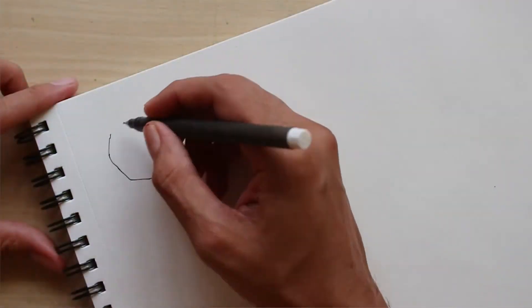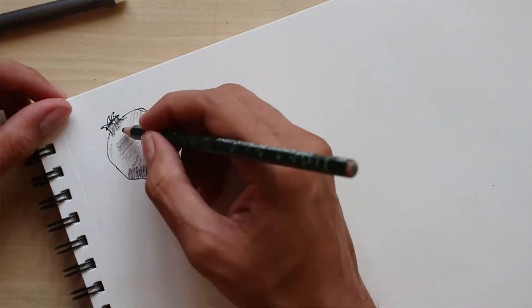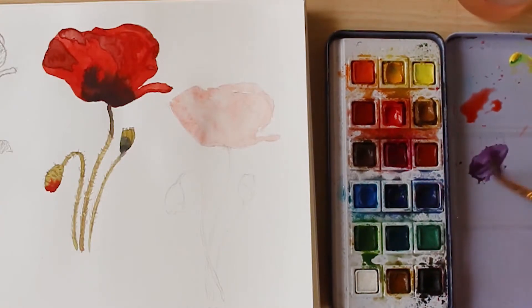You'll draw and paint along with me and also get to interact and get your queries answered. By doing simple sketches like these, you will learn how to draw things in a simplistic manner, understand the light and shade, and gain the confidence to use watercolors more effectively.